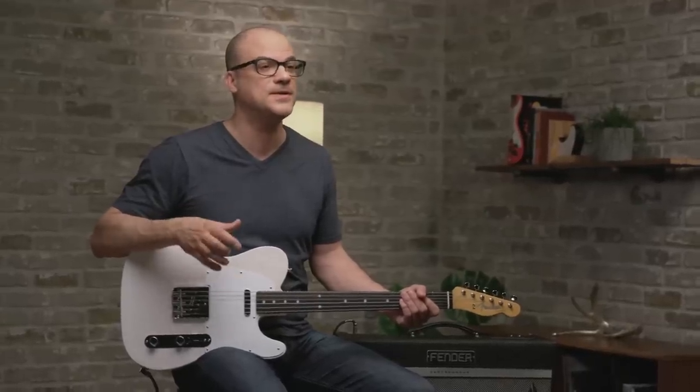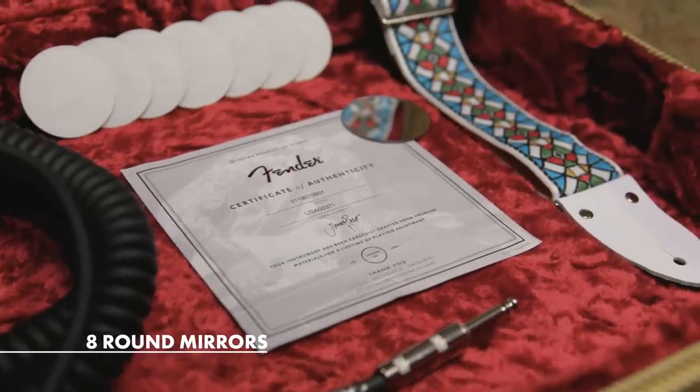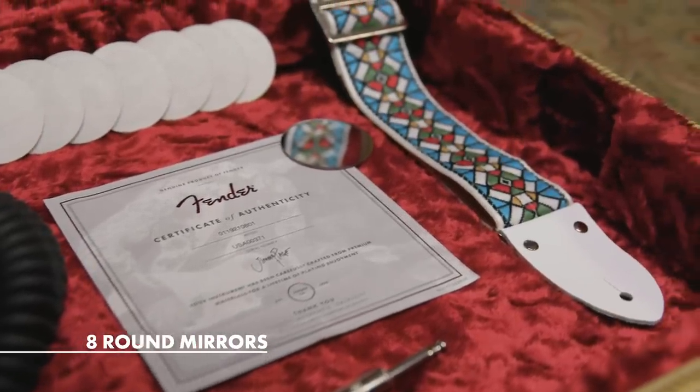He was nice enough to come to our Corona Factory to get the specs as close as possible to the original. The mirrors are yet to be applied. We include them in the case, and we leave that up to you to place them on the guitar, or if you like, you can just keep them as a collector's item.